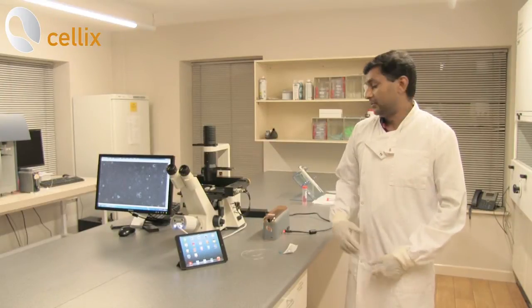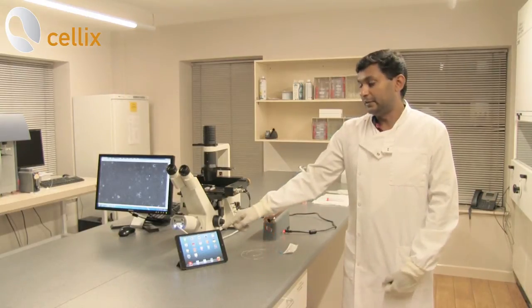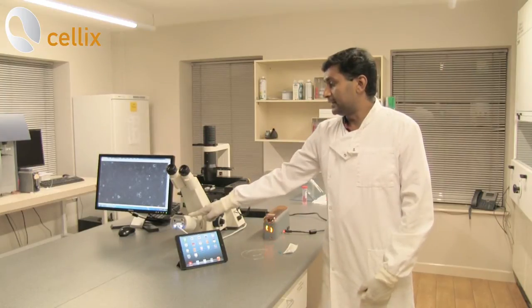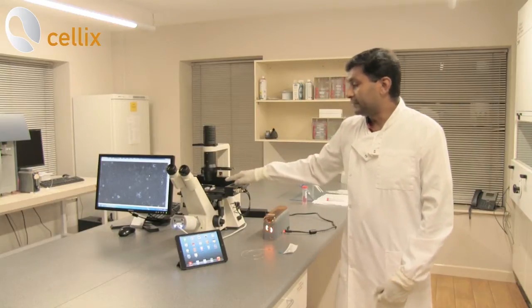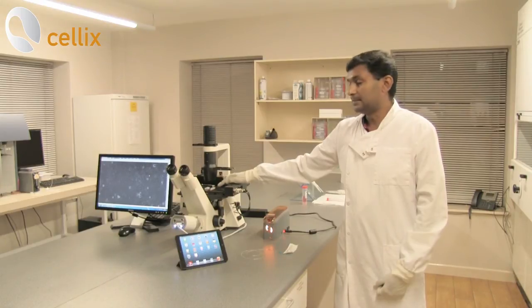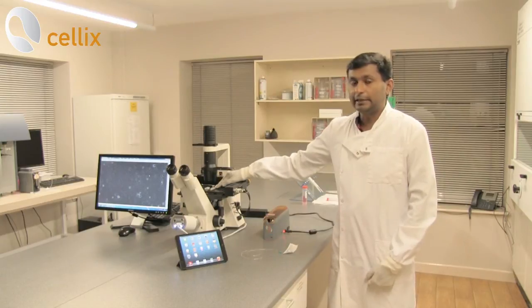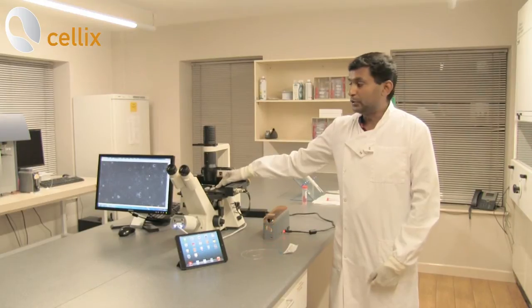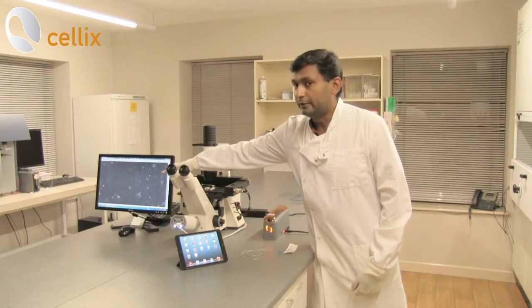As in the previous session you can see the Execo pump, the iPad mini which controls the Execo pump, the biochip, the camera which acquires the images, and you can see the live image of the chip. The only difference here is the chip we are using is to culture the endothelial cells. In this experiment we are using the V9 endothelial plus biochip where we have seeded the cells and it's incubated for two hours. You can see the live image of the monolayer of endothelial cells.